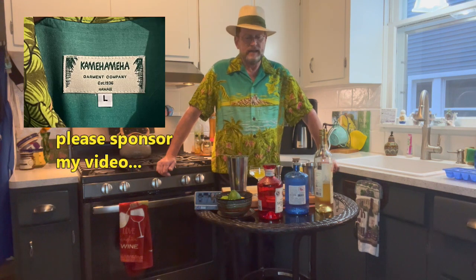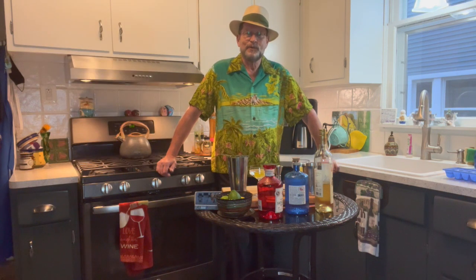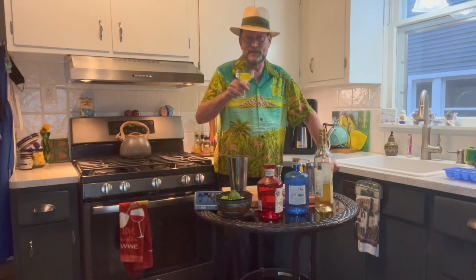You don't want to drink something that matches your shirt — always a bad call. I hope this has been helpful today. I hope you enjoy your Vesper martinis. Look up Kamehameha — I get nothing from promoting them, but it happens to be one of my favorite shirt companies. This was another episode of Half Shirts Will Travel with Wendell. Thank you, and cheers.